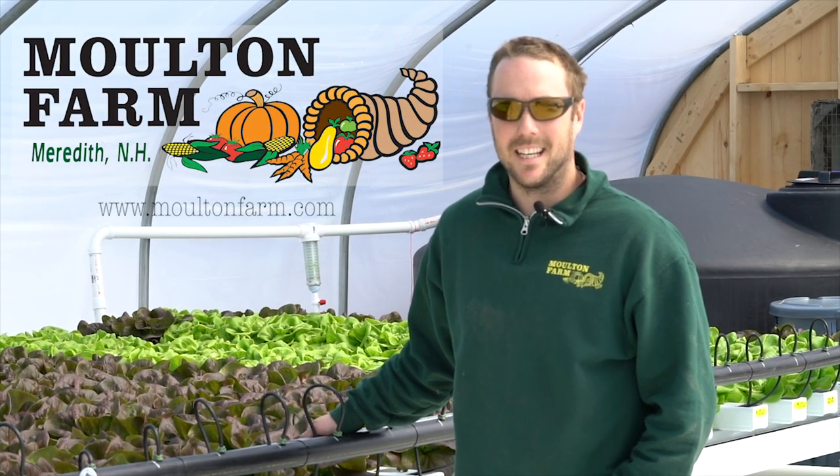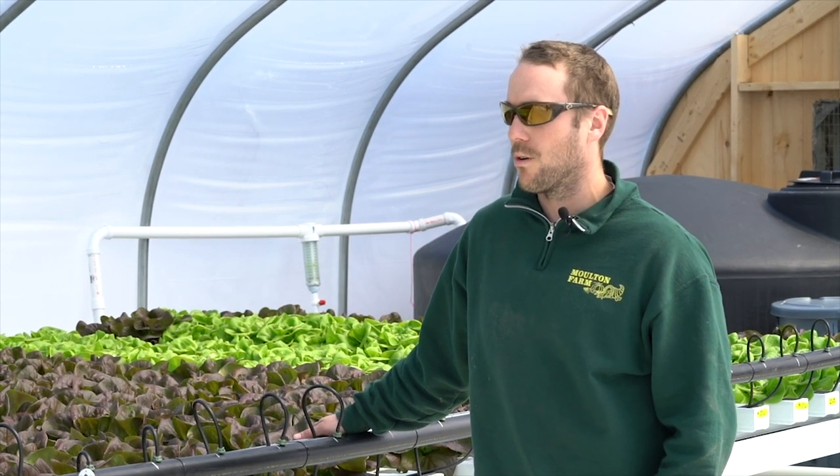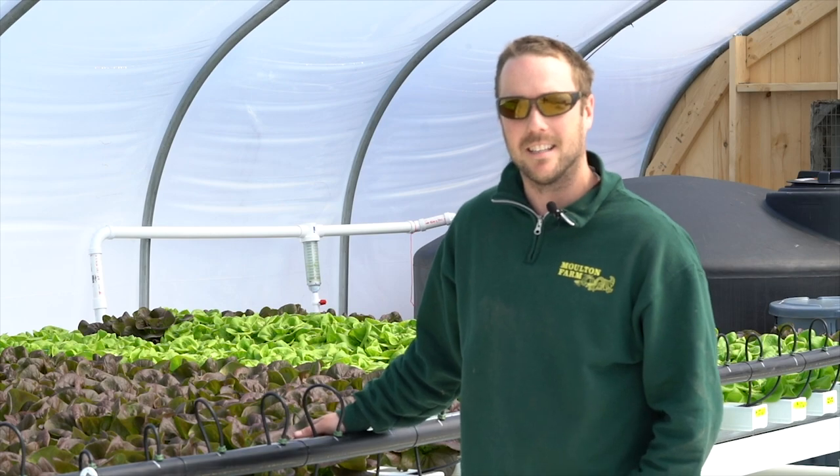Hi, my name is Kyle. I'm the lead grower here at Molten Farm and today I just wanted to showcase the new project that we've been working on this winter.